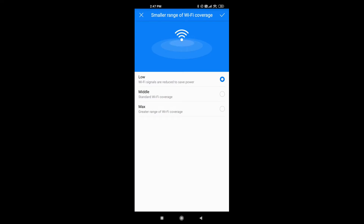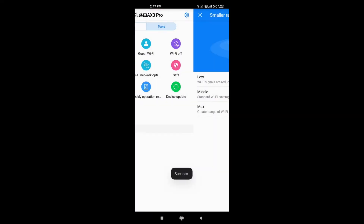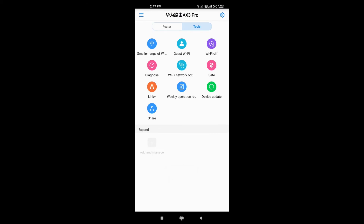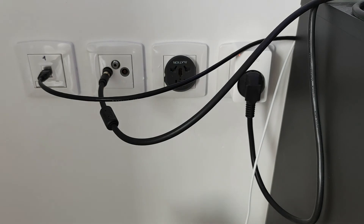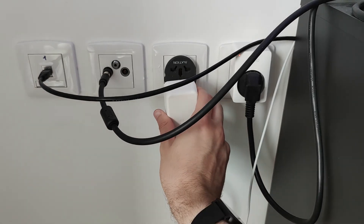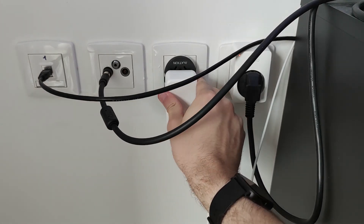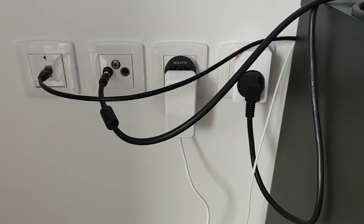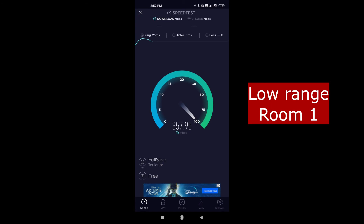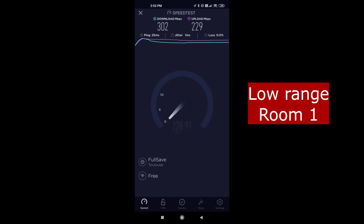After testing the max range, I selected the low range and made sure to reboot the router.